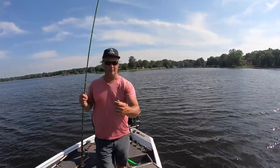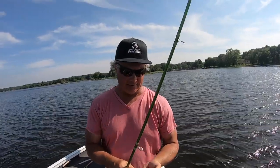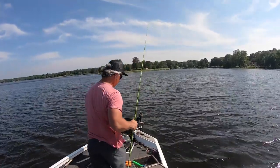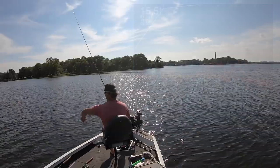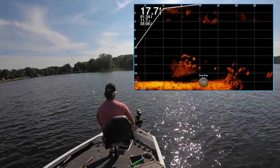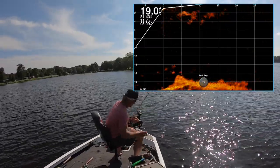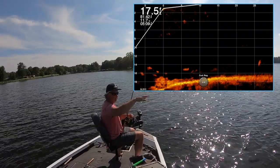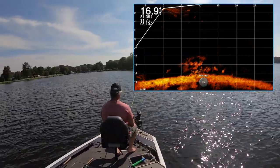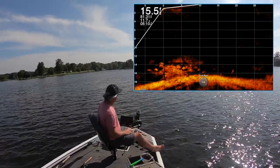Today's setup is a single minnow rig: a number three clasp, a number seven split shot, and a number four hook on a clear line below a ball swivel. Ultra-clear high-vis on top so I can see movement. There's a ton of fish down here on the live scope — amazing how many are down there. The fish look like they're starting at 12 foot. I'm on spot lock using a pendulum — throwing out about 14 feet of line and letting it swing back to me.